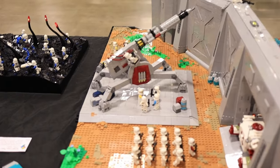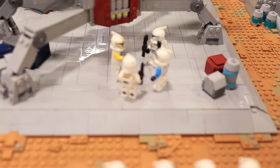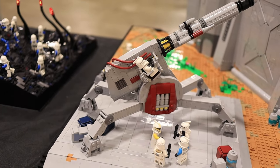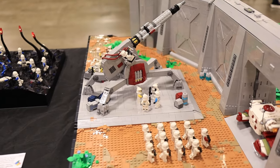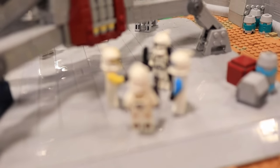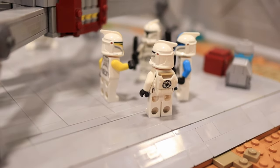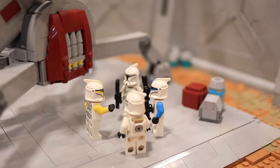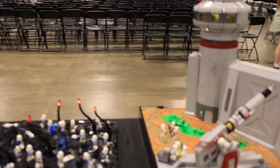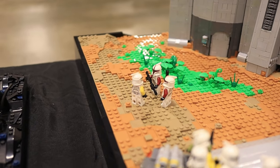Moving on to the other side of the AV-7 cannon, we can see a conversation going on between a commander, a lieutenant, and a couple of his squad. We tried to use the clones with backpacks alongside the lieutenants almost as special units — a cut above the rest. Everywhere you see lieutenants, they're also surrounded by those plain white clones with backpacks. There's also a little commander talking to some captains on the other side of the cannon, kind of giving orders and a game plan for how they're going to defend the base.